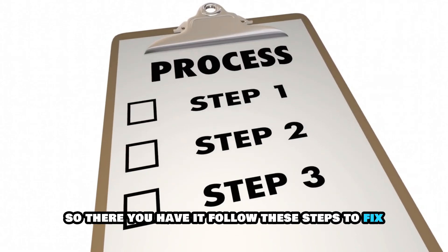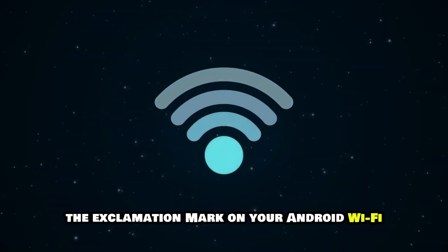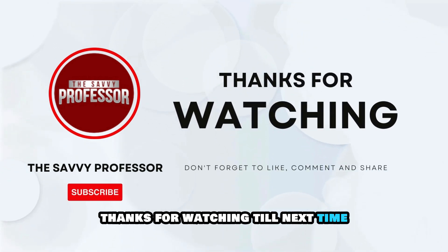So there you have it. Follow these steps to fix the exclamation mark on your Android Wi-Fi. Thanks for watching. Till next time.